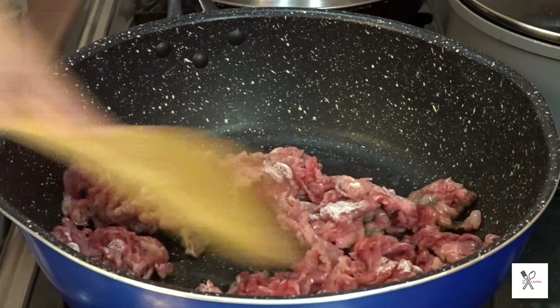Add the mushrooms. You can use any kind of mushrooms and you can even use canned mushrooms.